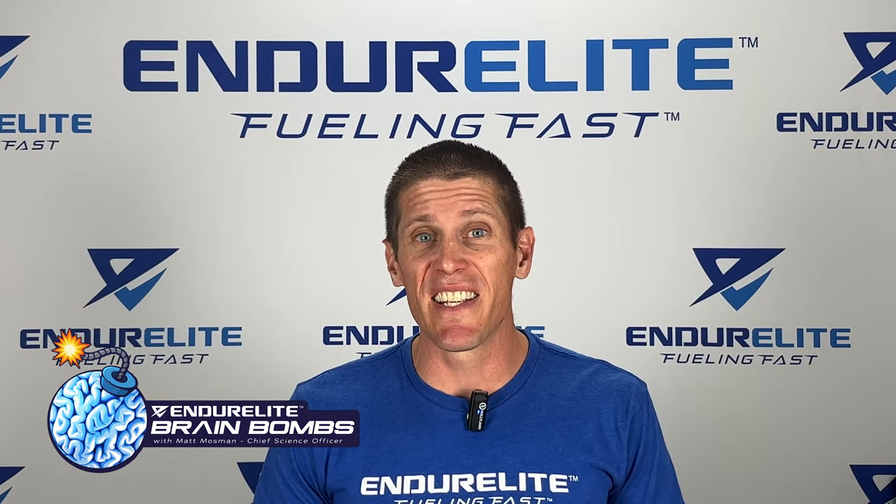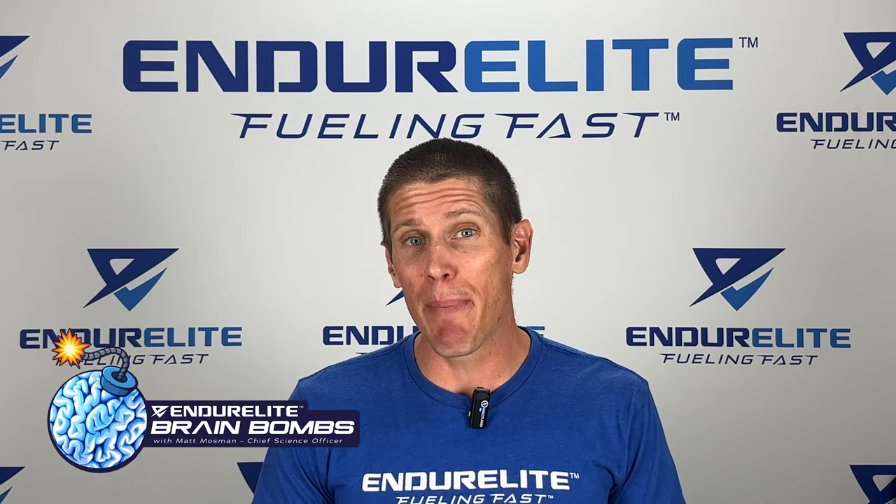Ever wonder what the supplement SISIS is and how it can reduce joint pain? That's going to be the topic of our 60-second brain bomb for today, or at least I'm going to try to keep it under 60 seconds.